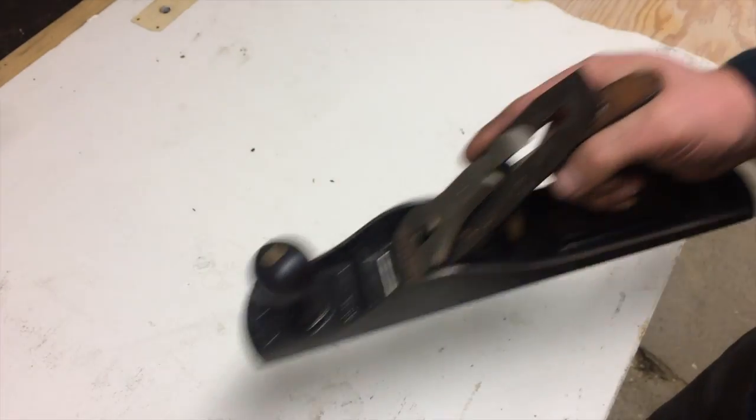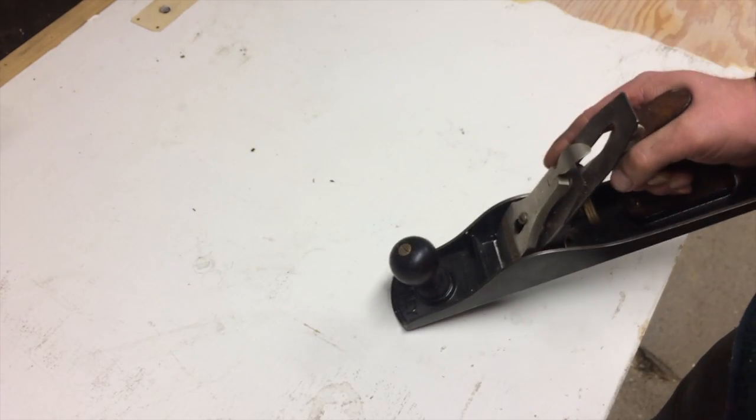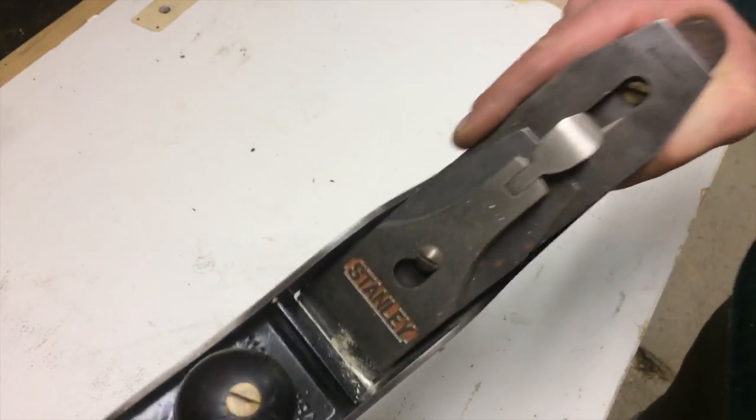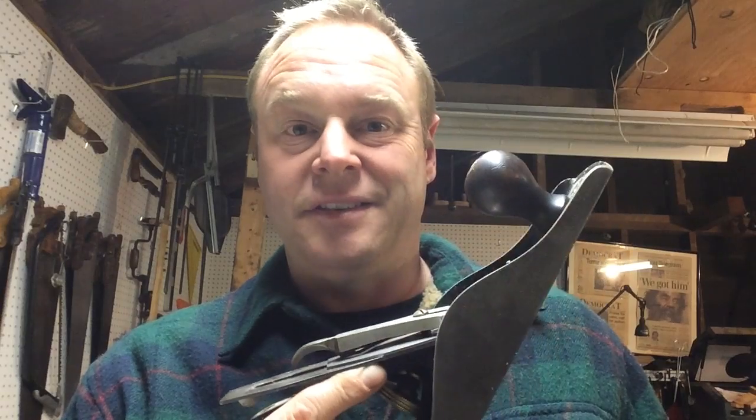My first thought was a bench plane. All I'm trying to do is take a skim of layer off the top, kind of like when you're planing down a piece of wood, so I set this up and check this out. Useless in this case.